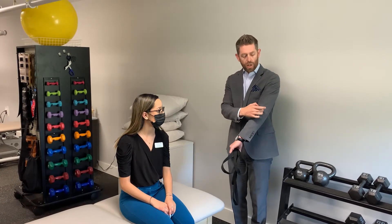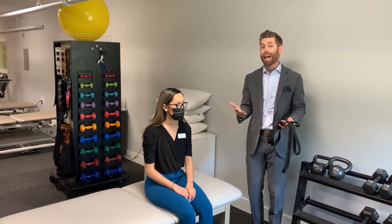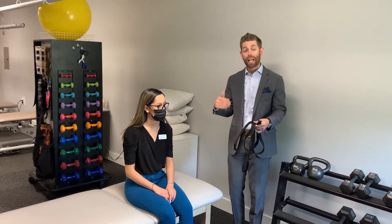Once again, we've got a client who comes to you and says they have elbow pain. This time, let's talk about pain on the outside of the elbow. They're probably going to call it tennis elbow, saying their lateral epicondylalgia has flared up. That may or may not actually be what it is — there are a ton of different reasons you might have pain on the outside of the elbow, but this exercise should likely help most of your clients who have that sort of discomfort.